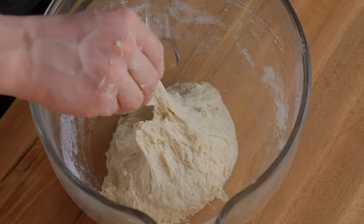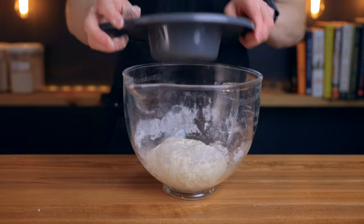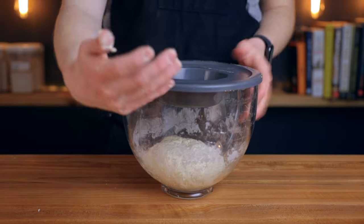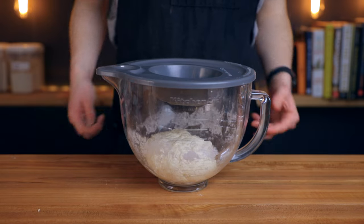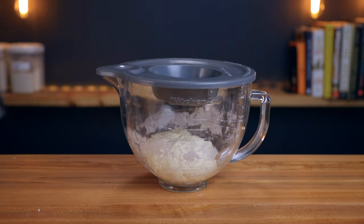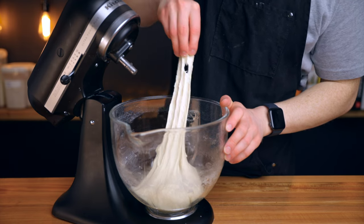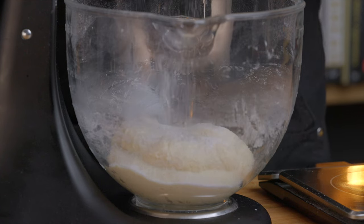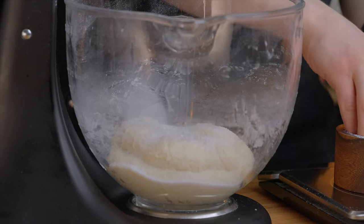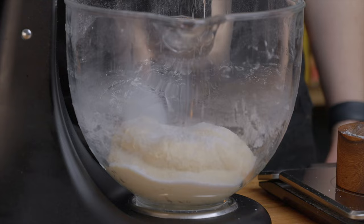Cover your dough, preferably with something airtight, and let it rest for about 25 minutes. This resting period allows the gluten to start forming, which helps the dough become nice and strong — though if you're short on time you could technically skip it. Either way, next add 9 grams of salt — about 1 tablespoon if you're using Diamond Crystal kosher salt, or 1/2 tablespoon if using table salt. The volume can vary depending on your salt type, so check the label for the exact conversion.